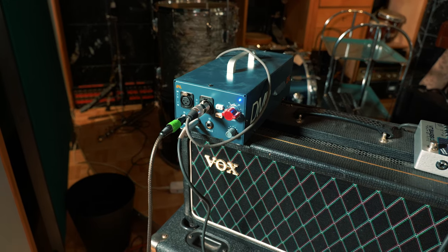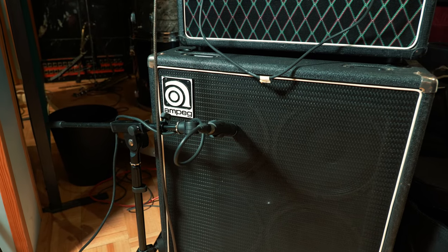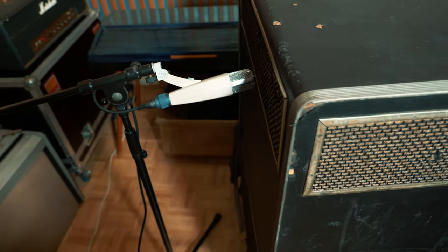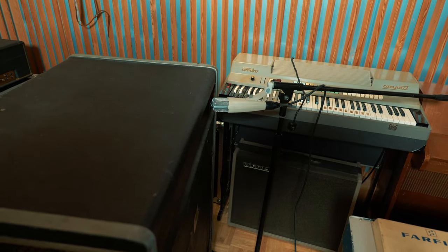For the bass, we use a combination of a DI signal plus the amp mic with just an ordinary SM57. For the organ, we use a combination of two Sennheiser MD421s in stereo plus an AKG D12 for the bass.